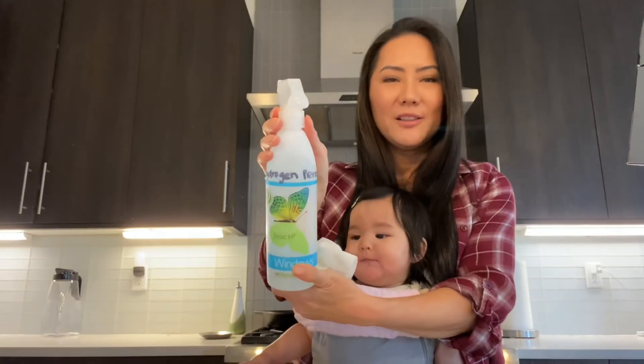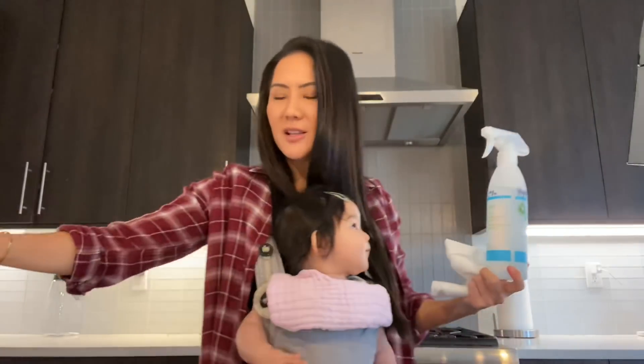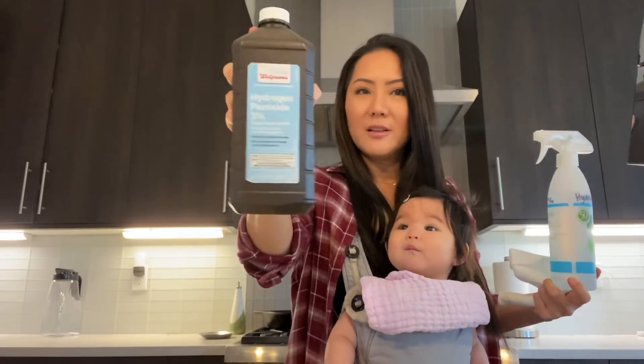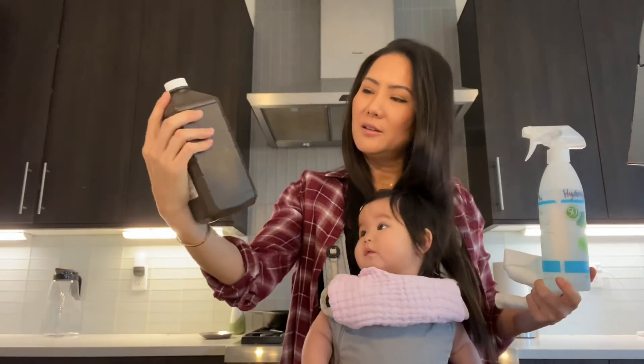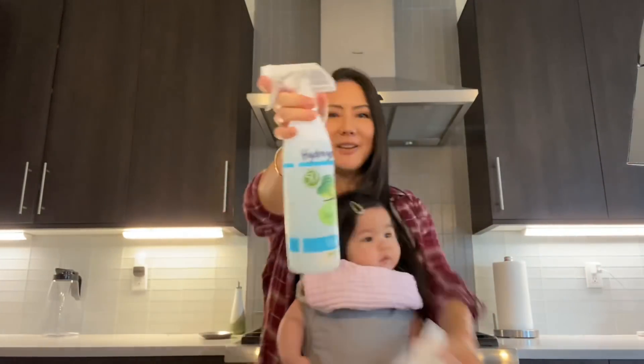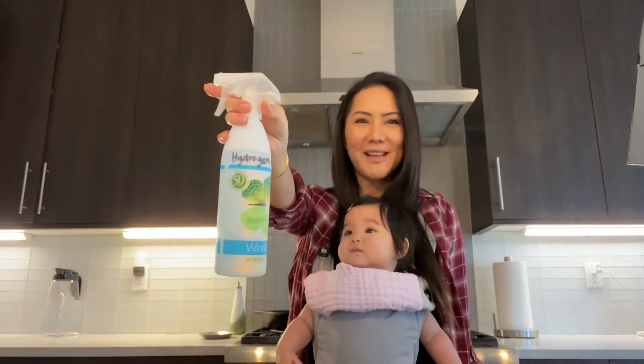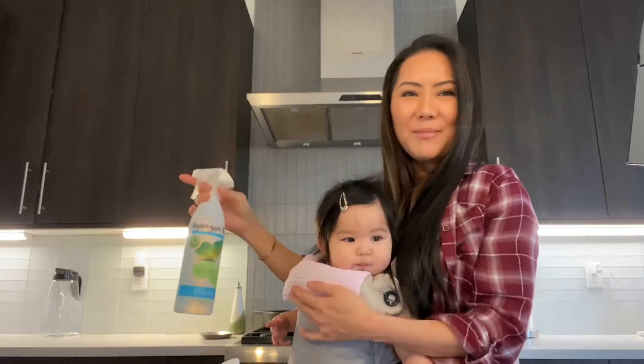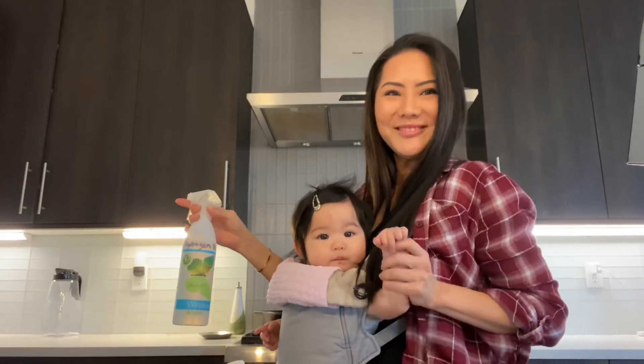It's super easy and super fast to make. It just takes a little bit of this hydrogen peroxide and we still have a lot left, so that's always a good thing. And there you have it — stay safe everybody, stay safe and stay healthy. Say bye, Giselle. Bye bye!